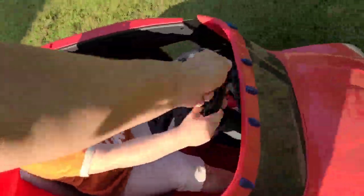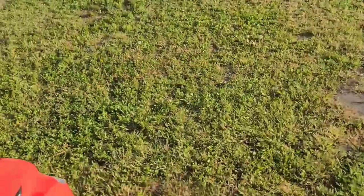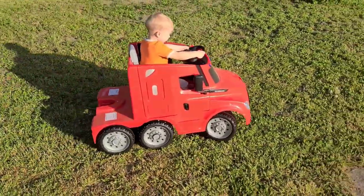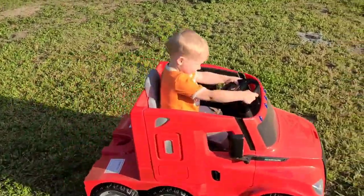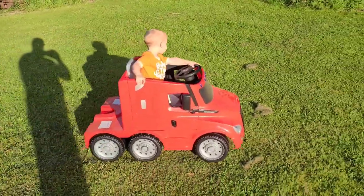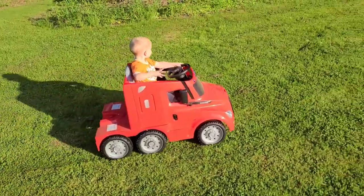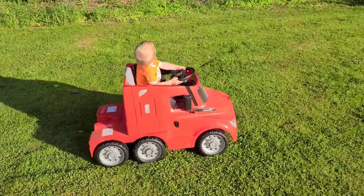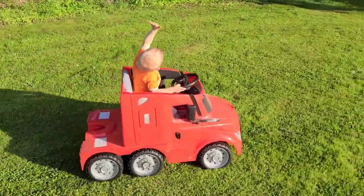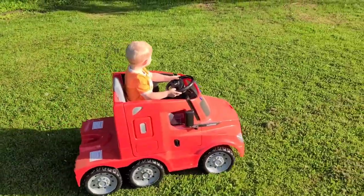Let me show you here. As you can see, she goes a lot better now. This car is now more functional and it's much more enjoyable for him to play and ride on. In a second, I'll show you what we did.